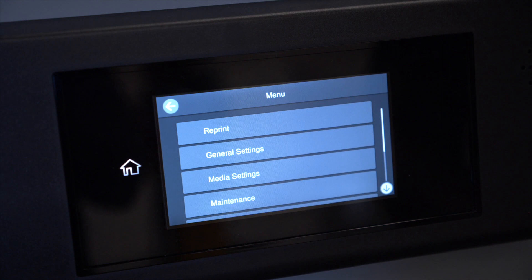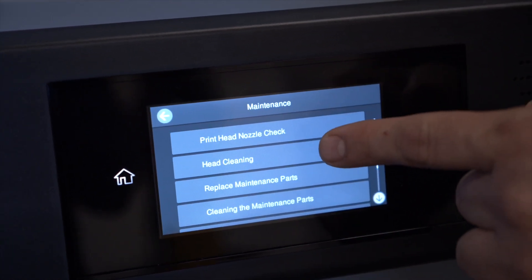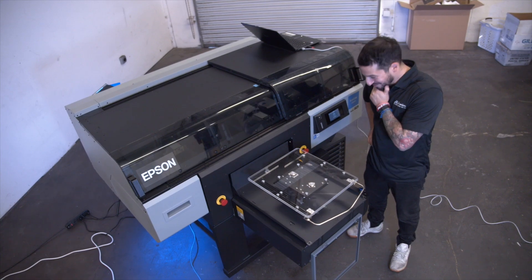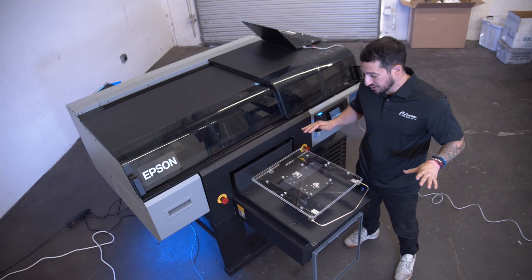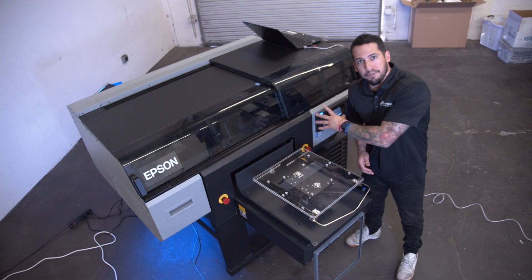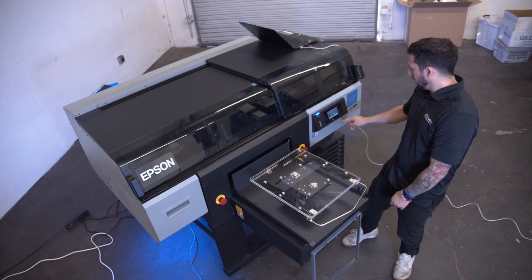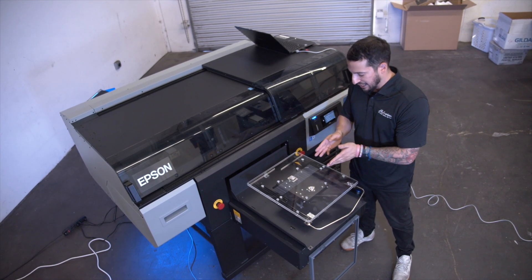We're going to do a nozzle check now and then we're ready to start producing. To perform the nozzle check, press the menu button, scroll down to maintenance, and the first option is print head nozzle check. This is a great nozzle check — looking at it right away I can see complete line connection with no breaks in any of my color channels. I like to print my nozzle check directly on the clear platen so I can see both the white and the color. The F3070 will ask you to confirm whether you got a clean nozzle check or if there were breaks in the lines. Ours was good, but if there were breaks, you can address those with individual head cleanings on either selected or all nozzles.